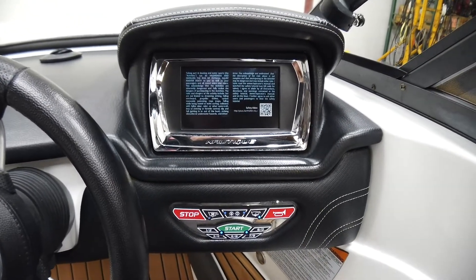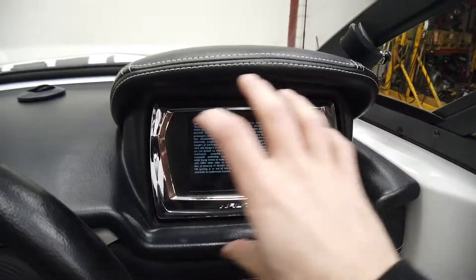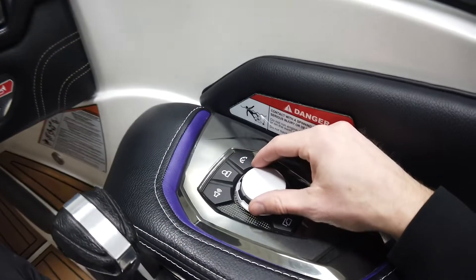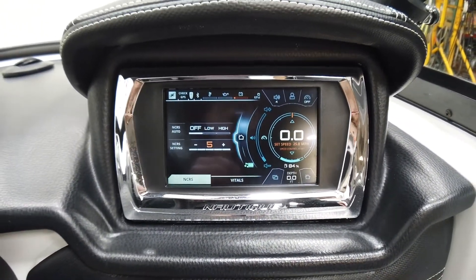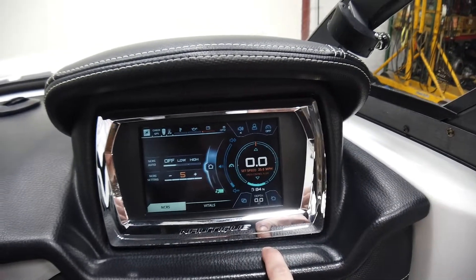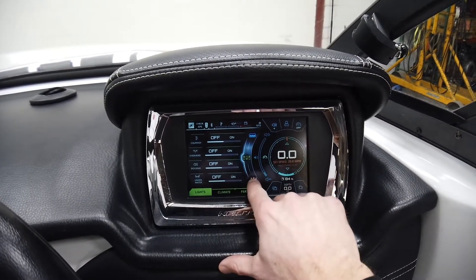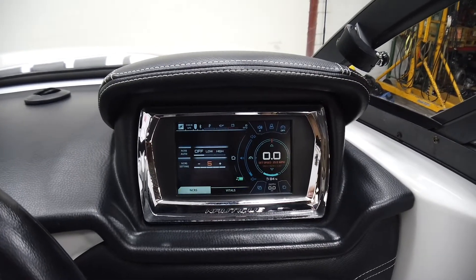This is the first year for the newer Link screen — kind of an in-betweener year. It's the same size screen as 2015 and before, except it's touch, and you get the Helm Command over here with all the same functionality as the newer boats. You don't get the switchboard to the right of the speedo, but you have stereo, ballast, all your lighting options, docking lights, underwater lights, rider presets, and lake maps — or you can run everything off the Helm Command.